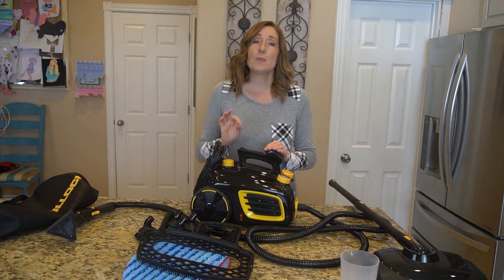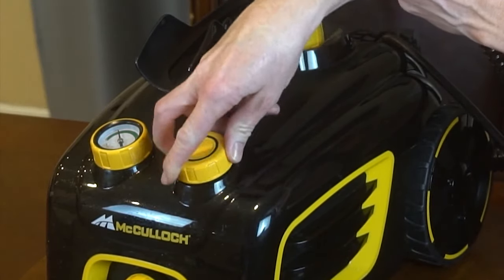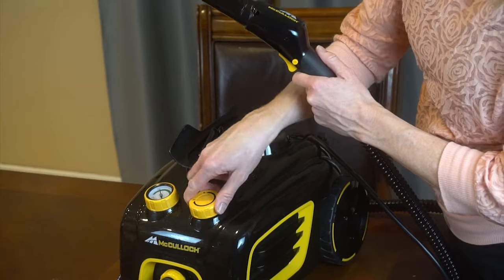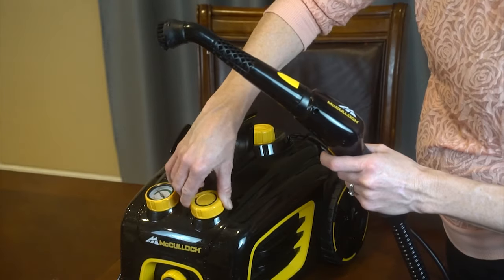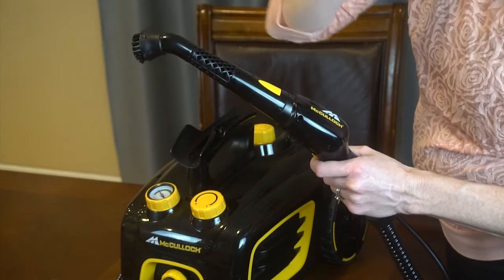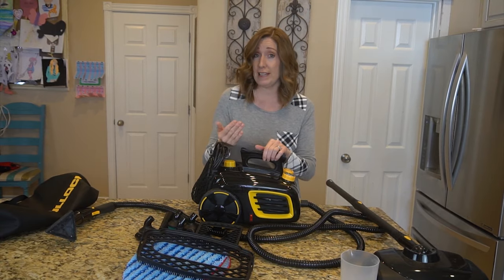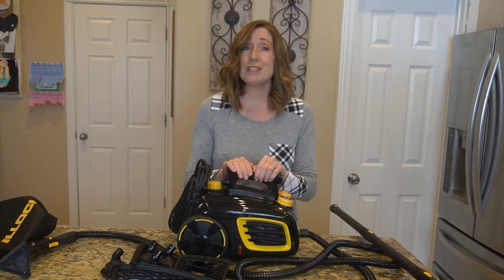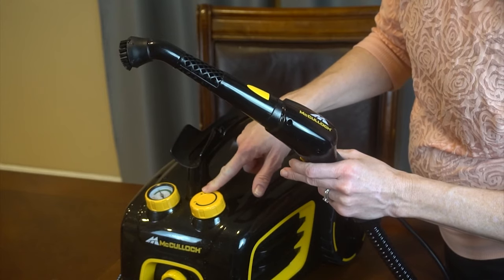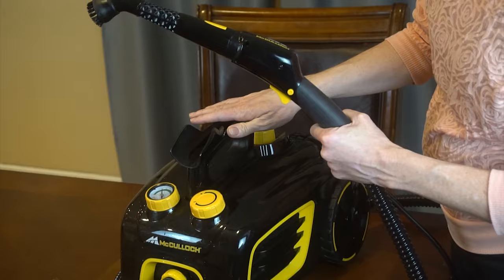The machine weighs just over 10 pounds before it's filled with water. It has a dial to tell me how much pressure there is — that's also how I know when it's ready to use, since there's no ready light. It's ready when the needle points to the green. There's also a steam rate dial: full strength gives 31 grams per minute; dialing down gives 15 grams per minute. Honestly, I always had it all the way up. For safety, if the thermostat fails, a fuse cuts power to prevent overheating, and the boiler cap has an overpressure device that releases excess pressure.